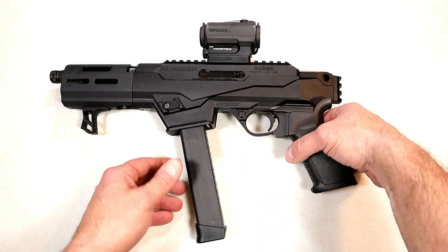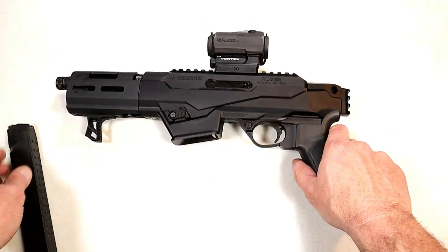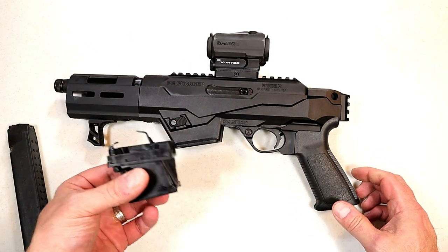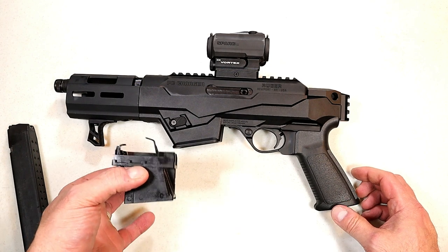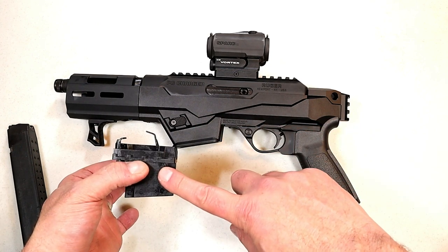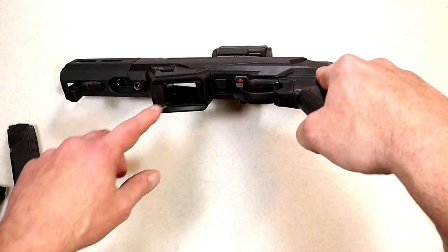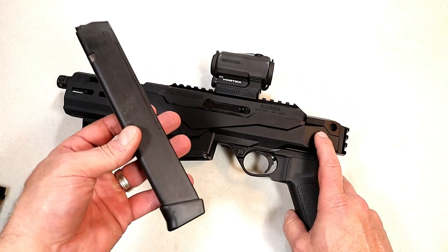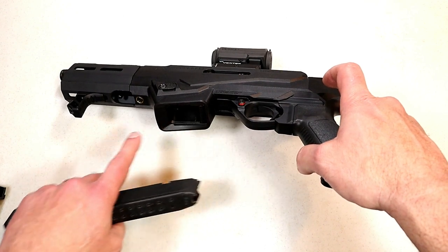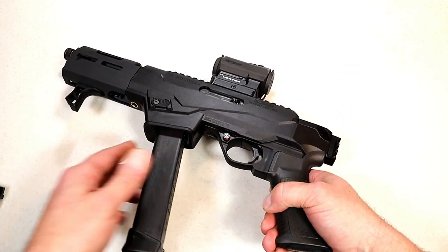You can see I have a Glock mag installed. One of the nice things about this and the PC9 carbine is that it comes with a mag well that accepts Ruger mags, the Security 9, and the SR9 mags. They also offer an additional insert — which I already have installed — that will accept any 9mm Glock mag. I changed that out and it couldn't be easier.